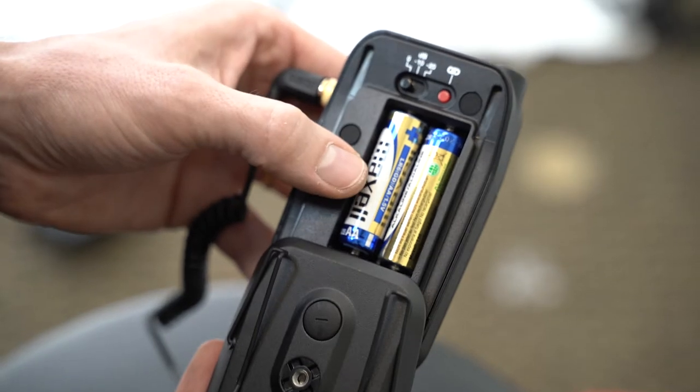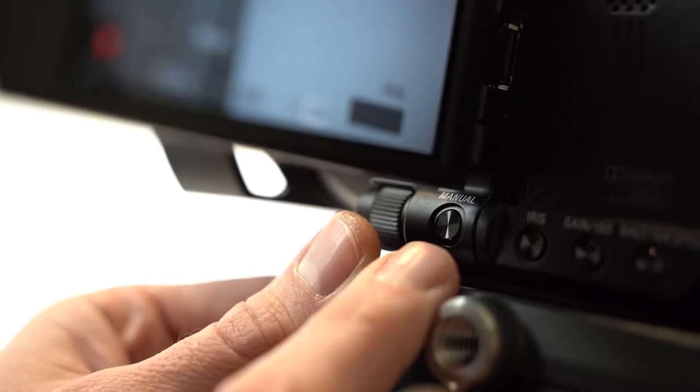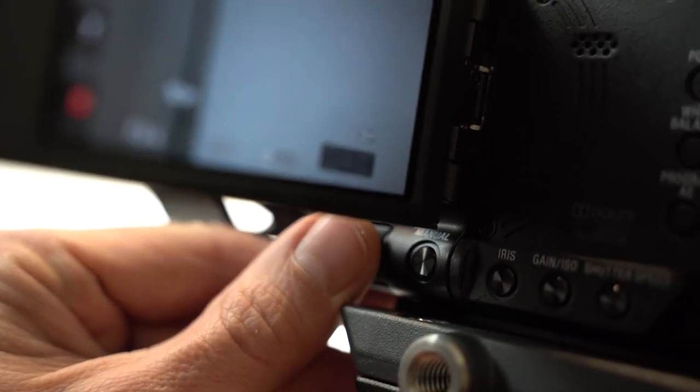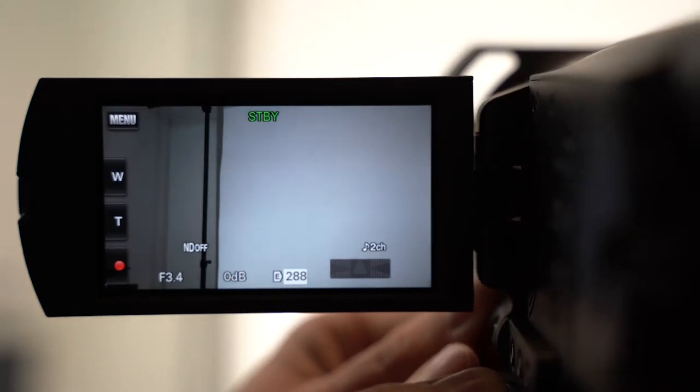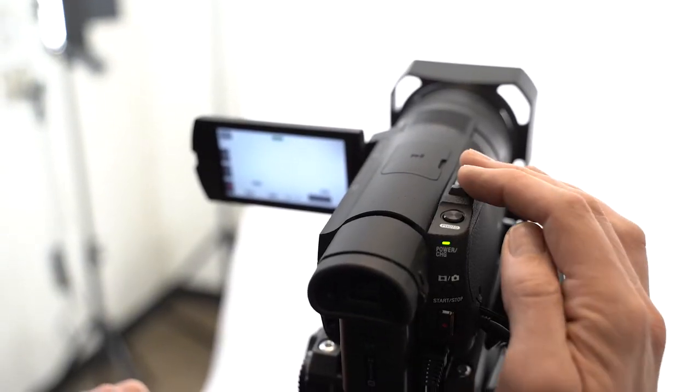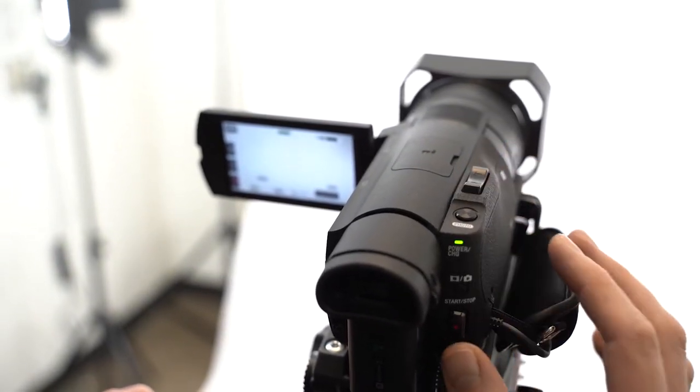If your video is too dark, push manual and then roll the wheel in front of it. On the top of the camera you can adjust your zoom range. On the back of the camera you have a red record button.